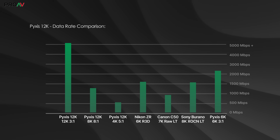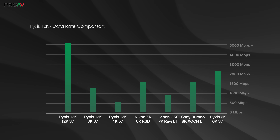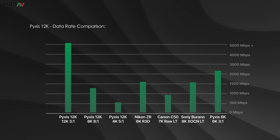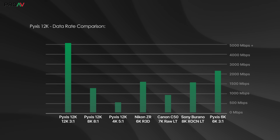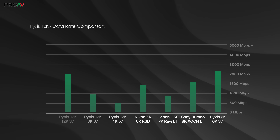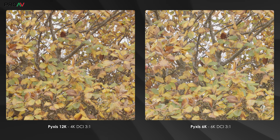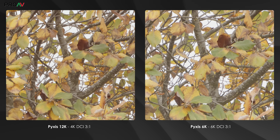Here it is side by side with the Nikon ZR, Canon C50, Sony Burano, and the regular Pixis 6K. This is why no one would be using the 12K 3-to-1 mode, even up at the very high end of the industry — the files are just massive. But once you go down to higher compression in 12K, or drop to 8K or 4K, everything is much more in line with the rest of the industry. Surprisingly, the 4K out of the Pixis 12K is actually just as detailed as the Pixis 6K is in 6K, but with much smaller file sizes — which just shows you how good the scaling is on this RGBW sensor.